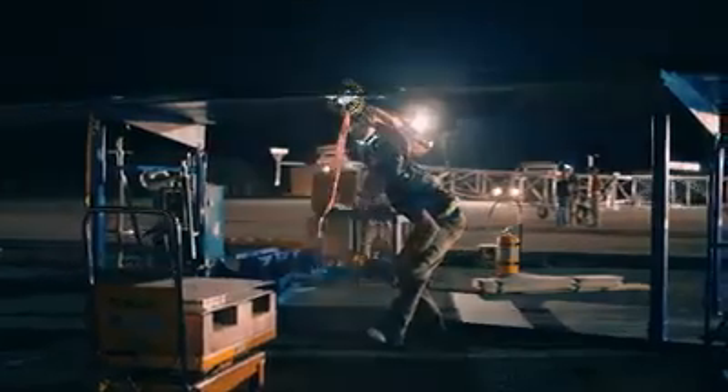GCS flight line, flight line GCS go. We're gonna put power on now. Copy.